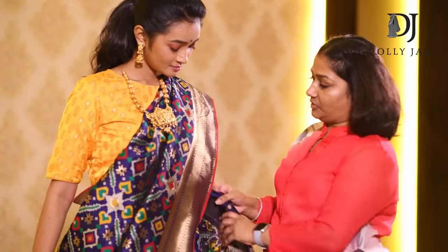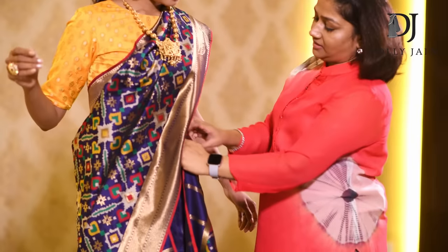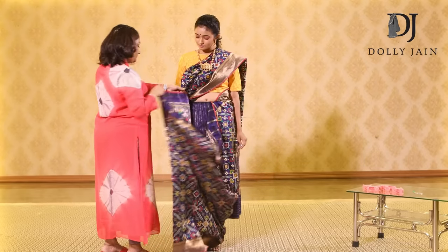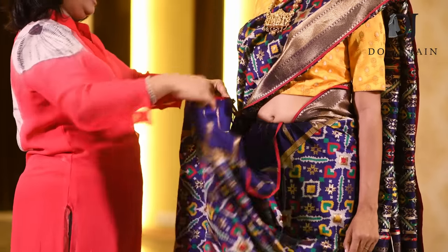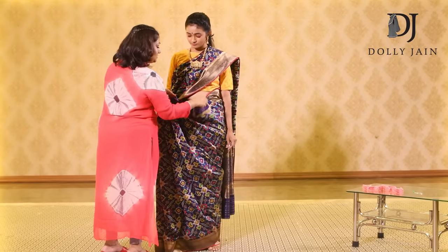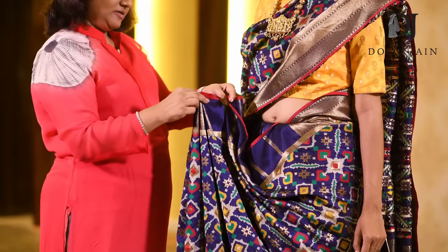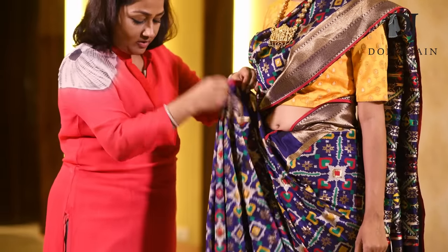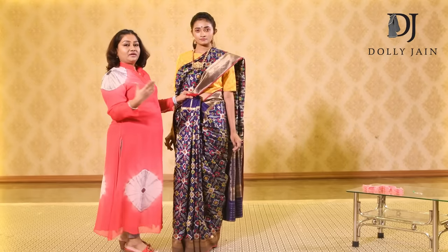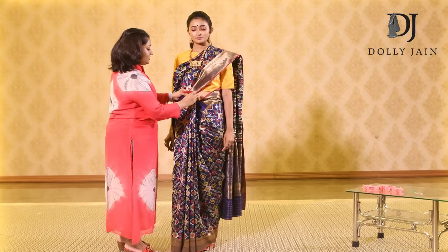After you've done this, take this fabric from here covering your bust and then tuck the fabric in. After that, start making your pleats — don't make too narrow pleats because you'll start looking bulky. Leave this much fabric; don't try to make an extra pleat here. Just take this and the moment you dust it, see how you get the pleats. It depends on the fabric — the saree is so amazing; the moment I'm pleating it, it's just taking the shape of the pleats, it's so easy.